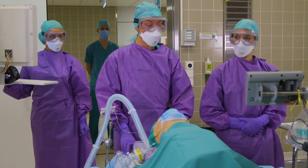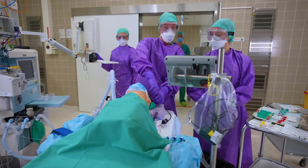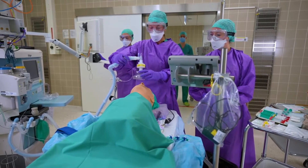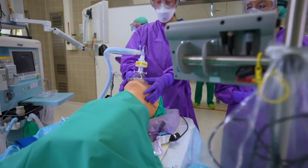We are starting with an adequate pre-oxygenation for about 3 to 5 minutes. Our patient is wearing a surgical face mask, which we have to take off. Then we will pre-oxygenate, and here it's important to have a tight-fitting mask to avoid any leakage.